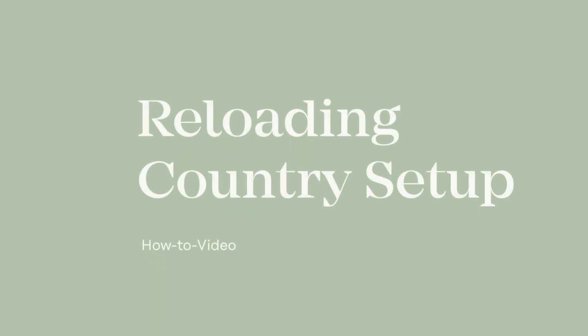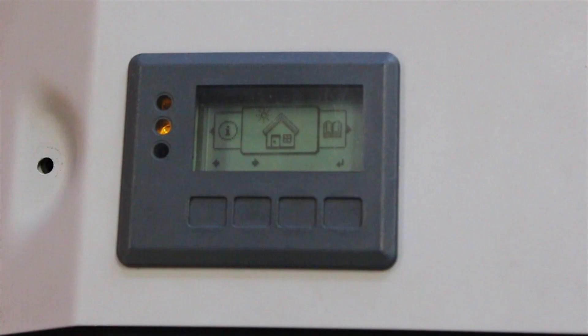Hi, my name is Ivan and today I'll show you how to reload the grid setup on a Fronius Snap inverter. Make sure you have both AC and DC power available to the inverter.